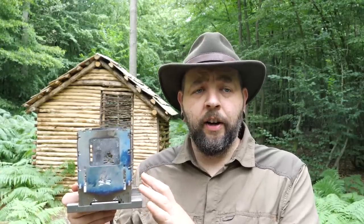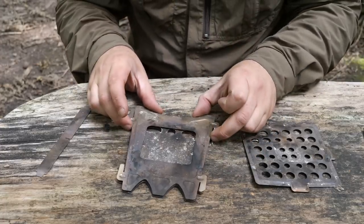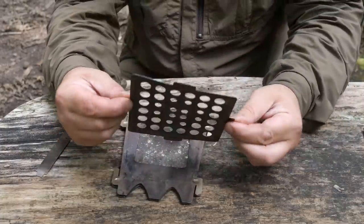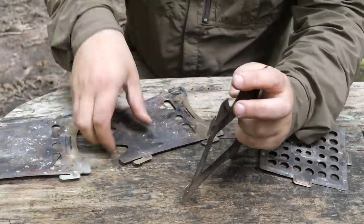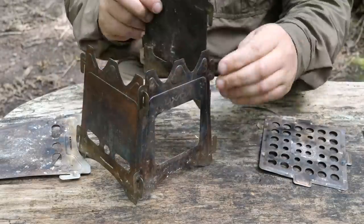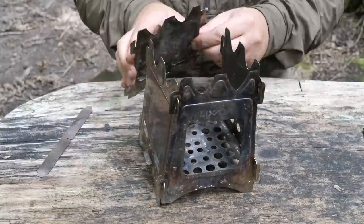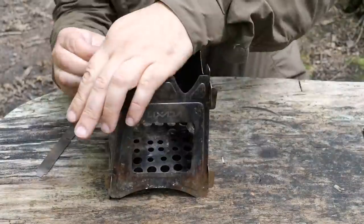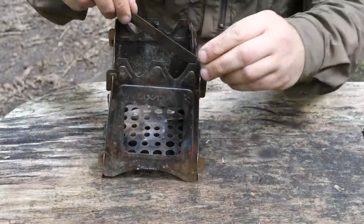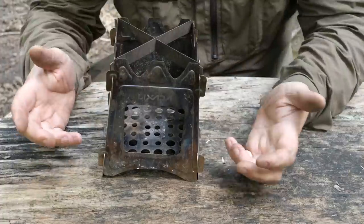There are many types of wood burning stoves and the reason I like these ones is because they're hinged. To give you an idea of how easy the Bush Box is to put together, I've got one of these slot-together stoves — you can see the warping on it. With these you have to find which side is which, slot three sides together — this gets harder the more warped it gets — then put in your fire grate. This has not seen an awful lot of use either. It's not a lot of effort but you do get mucky, it takes time, and it gets harder the more you use it.